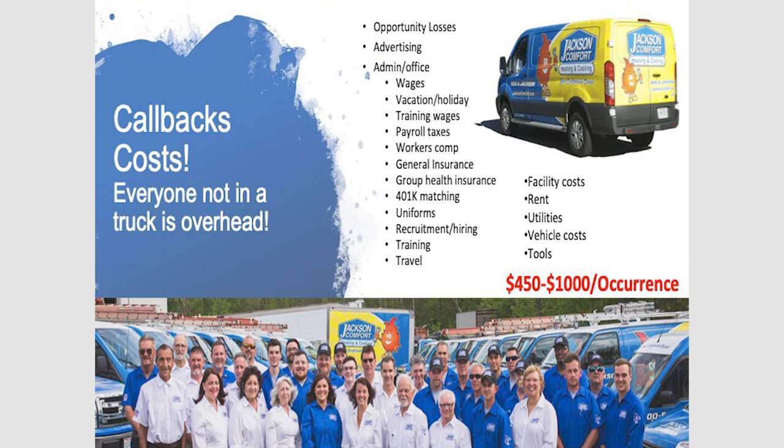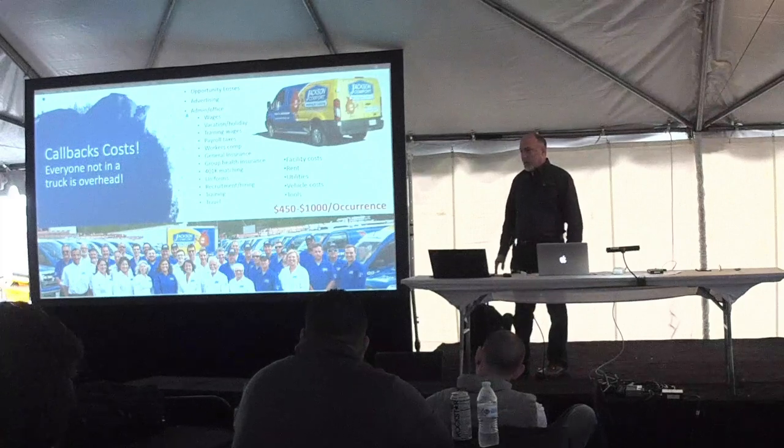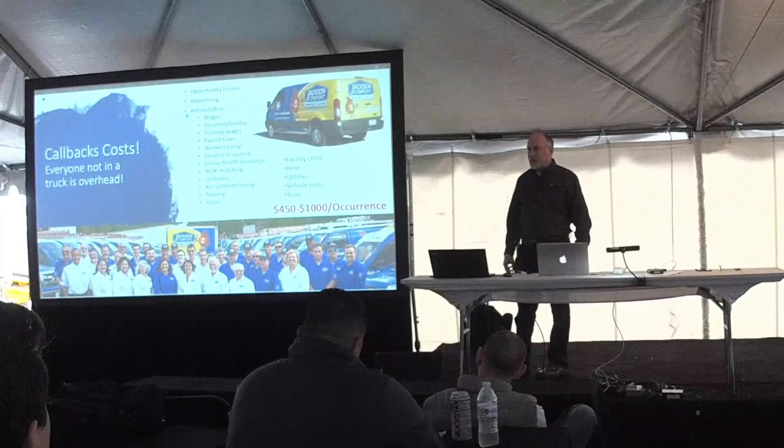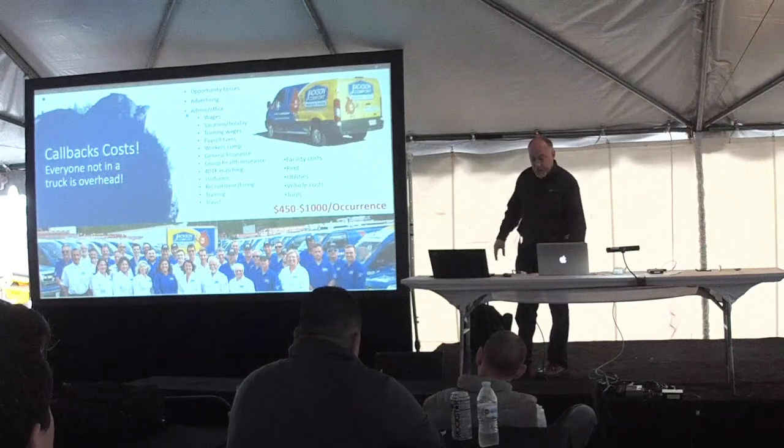Callbacks — I want you technicians to really appreciate this. Looking at a company photo showing white shirts inside the office and blue shirts working outside: all those white shirts are overhead — everybody in the company who's not in a truck. When you talk about rolling a callback, you've got to look at not only the cost of the callback, but the hourly wages of all those people, all the overhead costs — advertising, admin wages, vacation, training wages, payroll taxes, workers comp, general insurance, uniforms, facility costs, rent. Add it all together and you're looking at a typical company cost of $450 to $1,000 an hour to operate during working hours. Limiting callbacks is going to really help your bottom line.